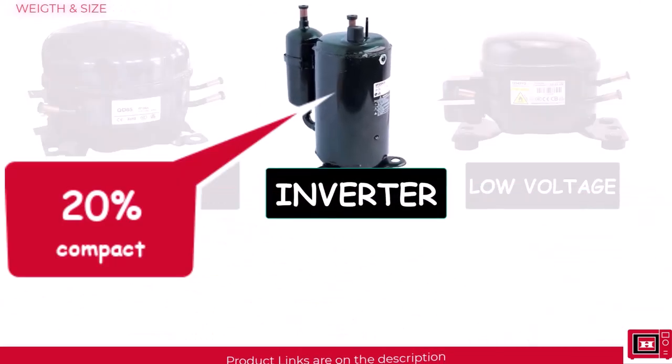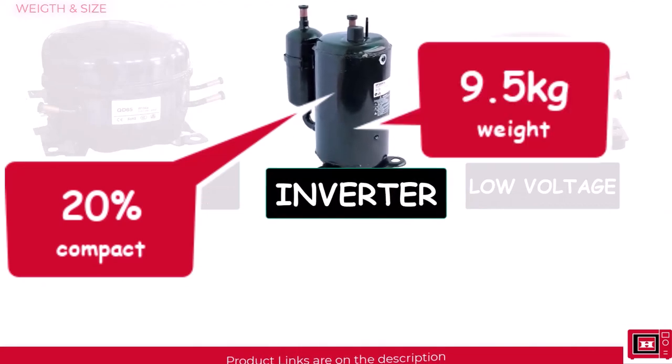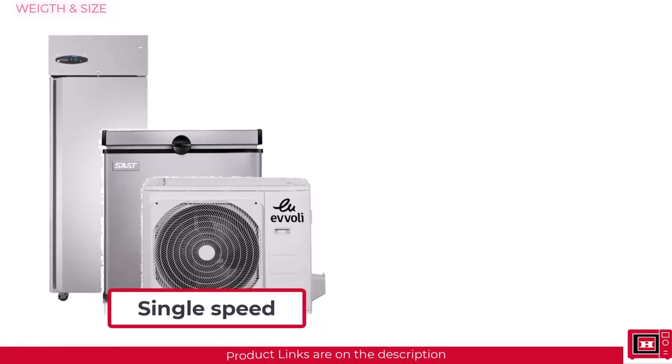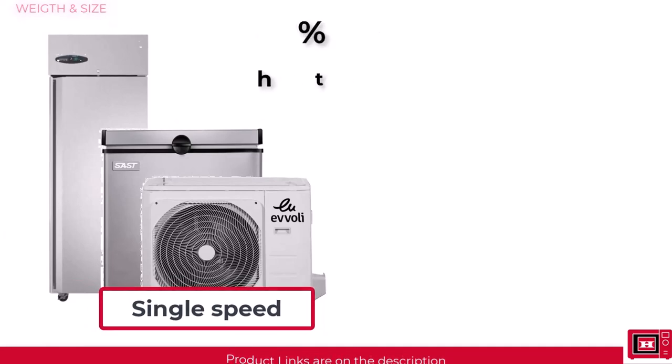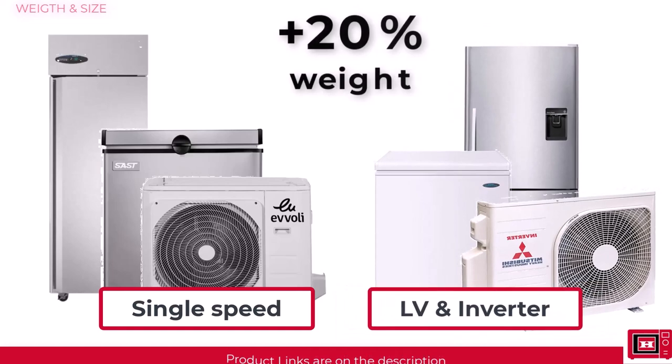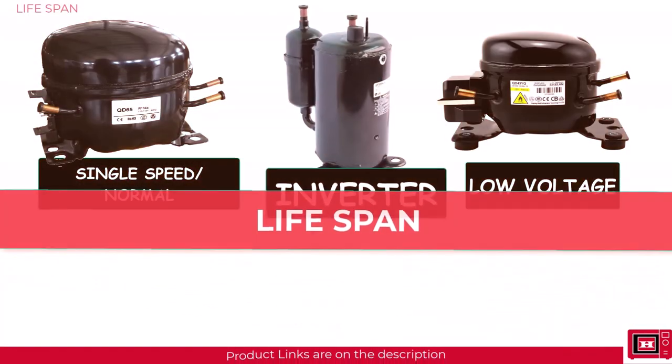When it comes to weight and size, inverter compressors are 20 percent more compact than the regular type, weighing about 9.5 kg as opposed to single speed compressors that weigh about 17.9 kg. That means a fridge, freezer, or AC outdoor unit with a single speed compressor will be about 20 percent heavier than one with a low voltage or inverter compressor.